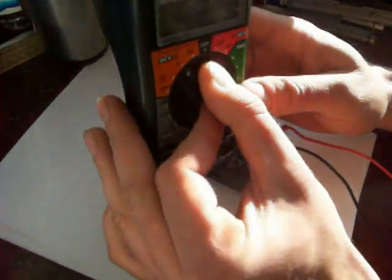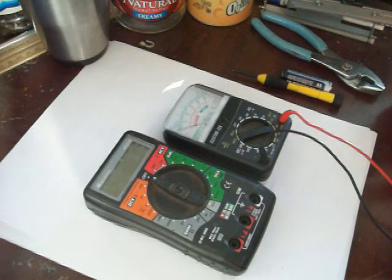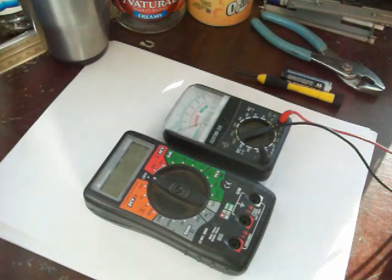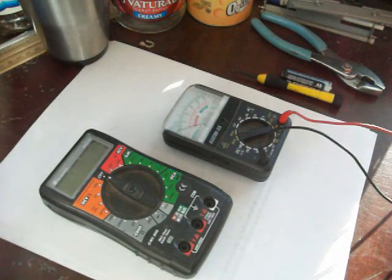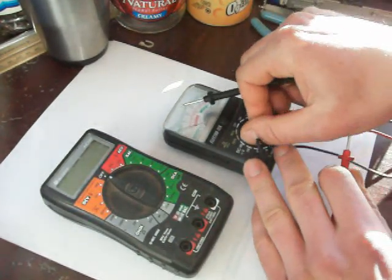The battery in this one is actually still good, but the meter is fried because my uncle decided to test a 7,000 volt electric fence with it, and it only goes up to 500 volts, so that fried that meter. This one is an old analog meter, and it doesn't have enough battery power to run on the ohm scale.